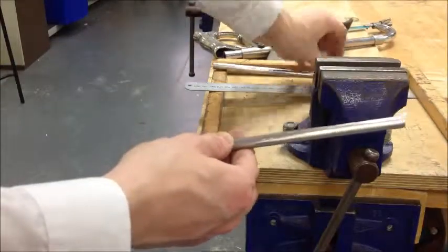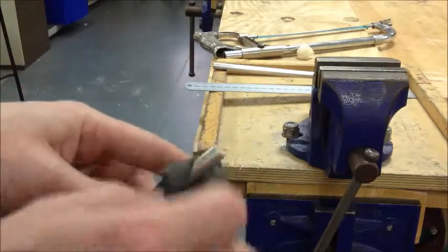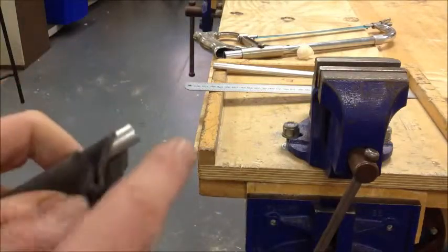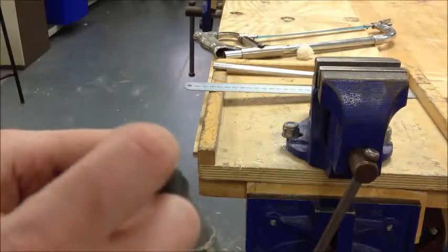What I'll show you now is how to put a small chamfer on the end of the metal. That's going to allow it to slot into the hole slightly more cleanly. A chamfer is a small 45-degree angled cut around the outside of something's edges. So we're just going to do that around the circular top.